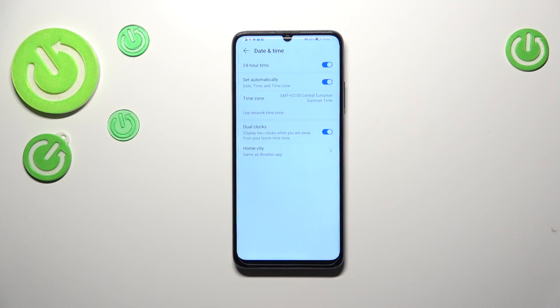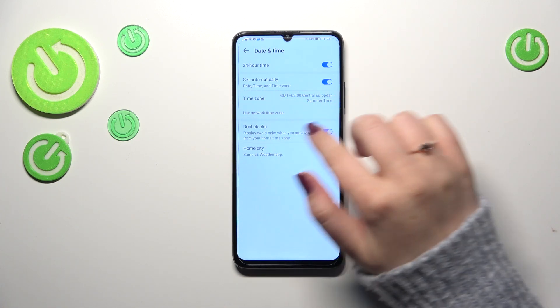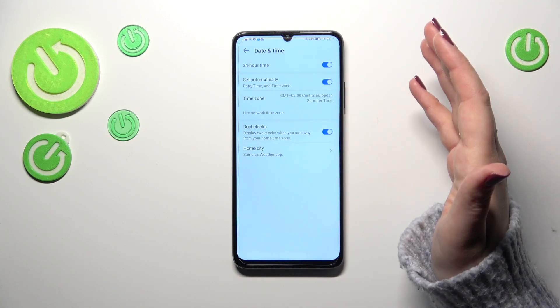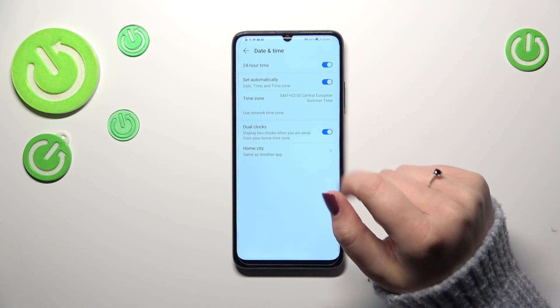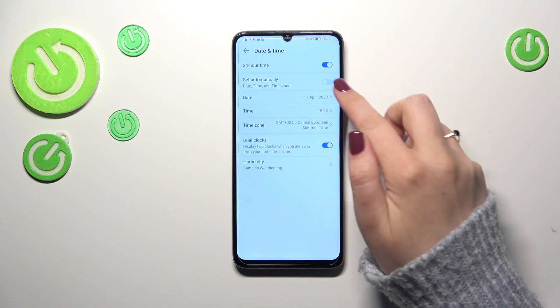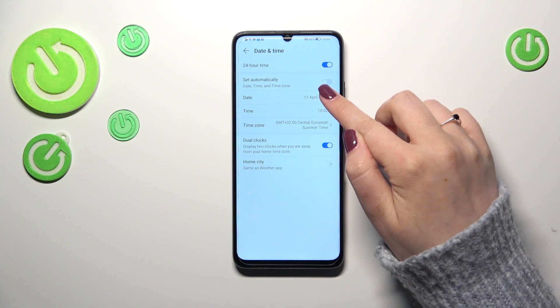As you can see, we've got some options which we cannot customize because we can only see the time zone. That's because we are using automatic date and time, so first of all we have to turn off this option by tapping on the switcher.